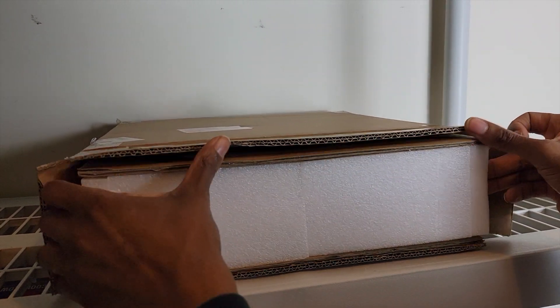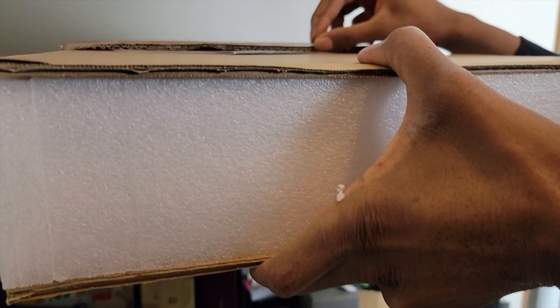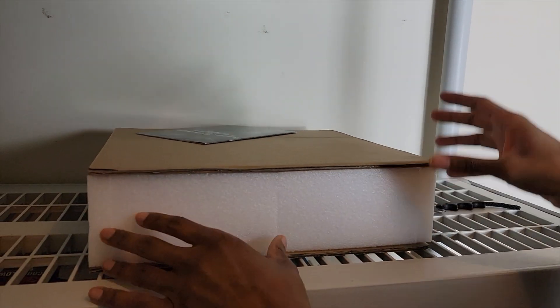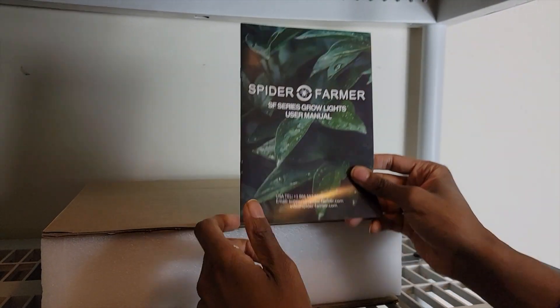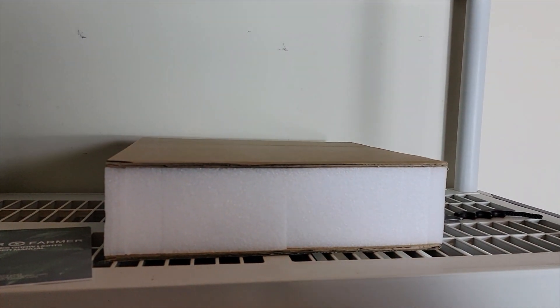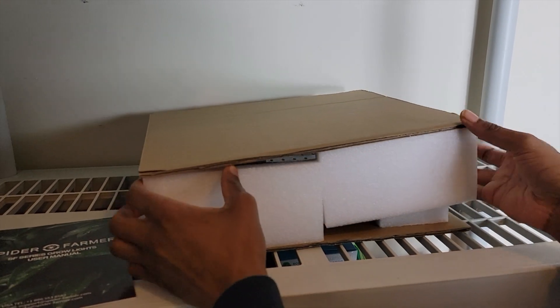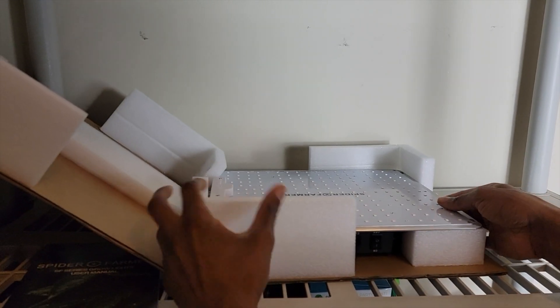Here we are, this is how the package came in the mail. Discarding the first box, you can see the instruction manuals on top — Spider Farmer has pretty detailed instructions. There's styrofoam protecting the lights. Very nice packaging I would have to say.